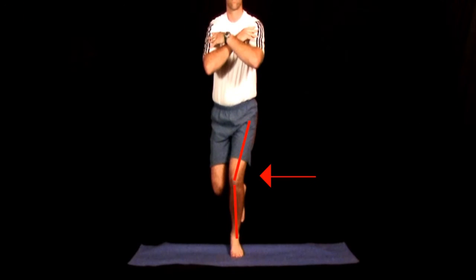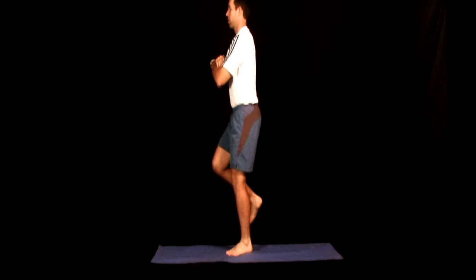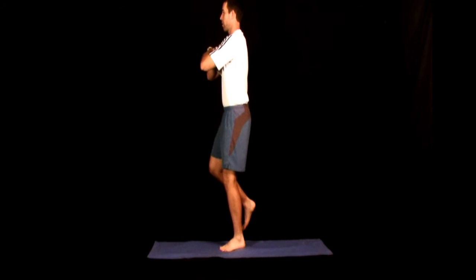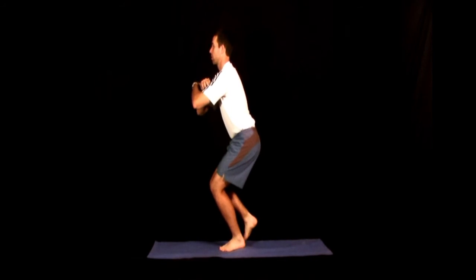Other common errors to avoid with this exercise include allowing the knee to collapse inward or leaning forward with the trunk as you squat down. Squat down as far as you can while maintaining perfect form.